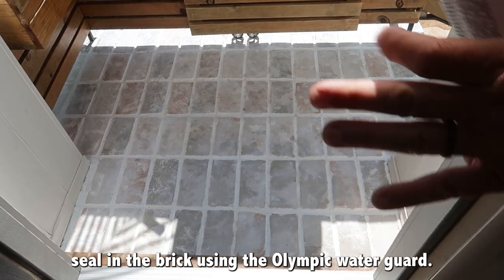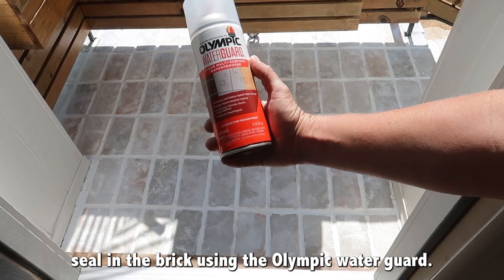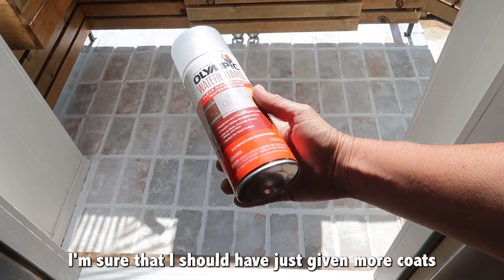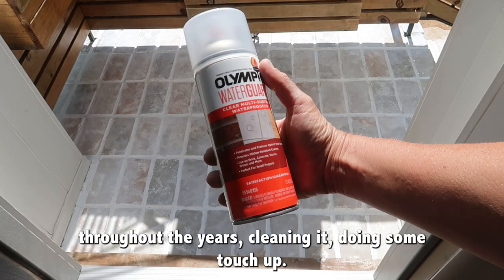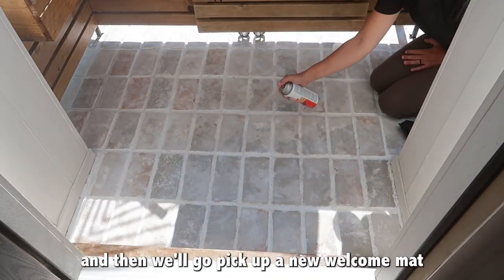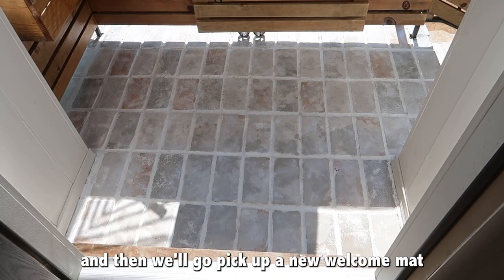Let's now seal in the brick using the Olympic Water Guard, the same seal I used last time. I just didn't keep up with it — I should have given more coats throughout the years, cleaning it and doing some touch-up. Let's seal in what we've fixed and then go pick up a new welcome mat.